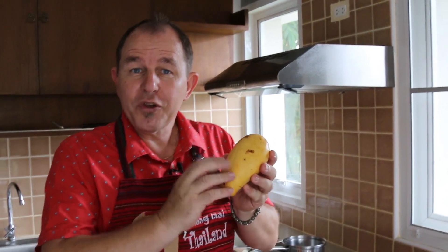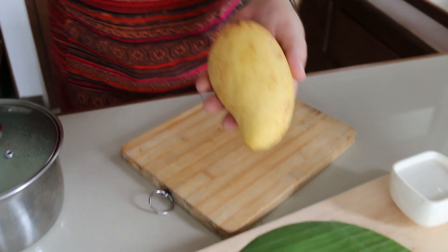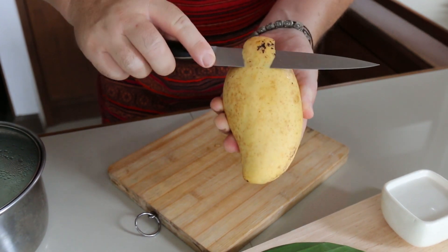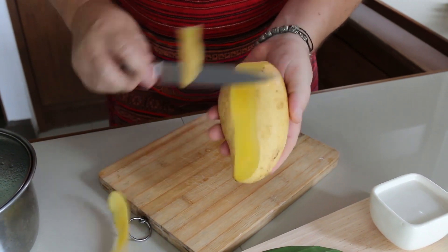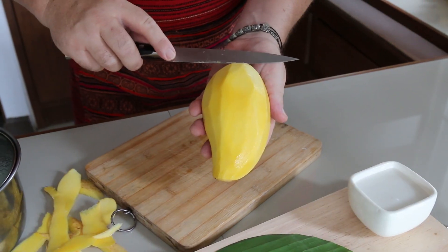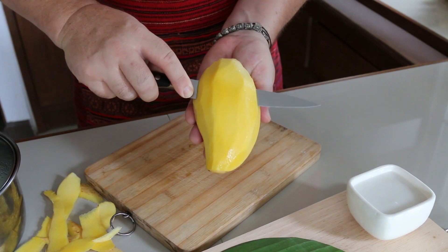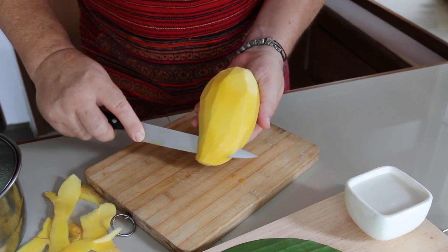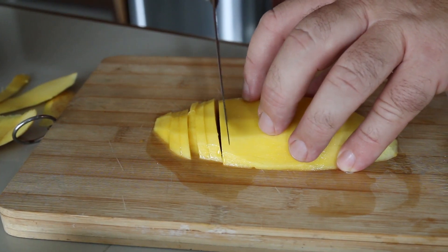The mangoes want to be on the ripe side — a little bit soft, sweet and delicious. I've got one of those beautiful fresh mangoes and we're going to do it the Thai way. I'm just going to peel off the skin, taking that off a little bit at a time. Now I'm going to take half the mango, get my blade close to the pip in the center, draw that knife through, and pop that mango down. I want to slice my mango fairly thinly.